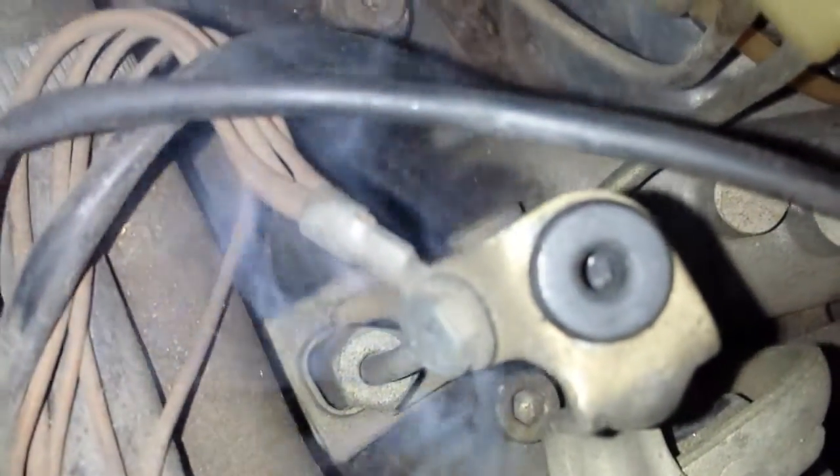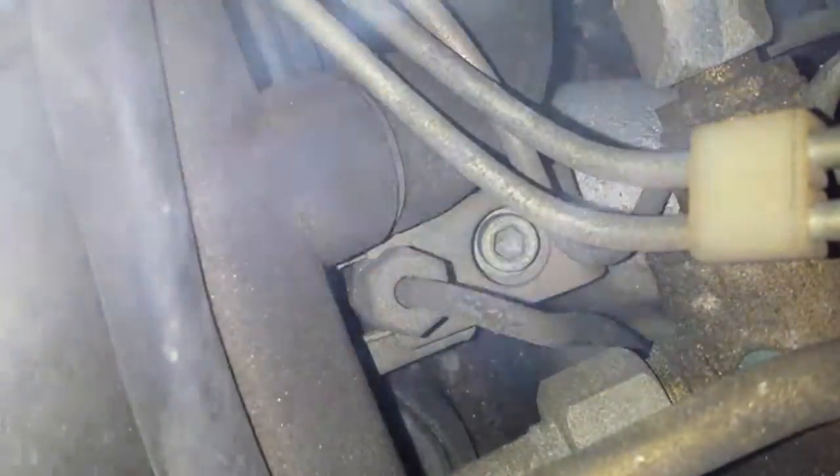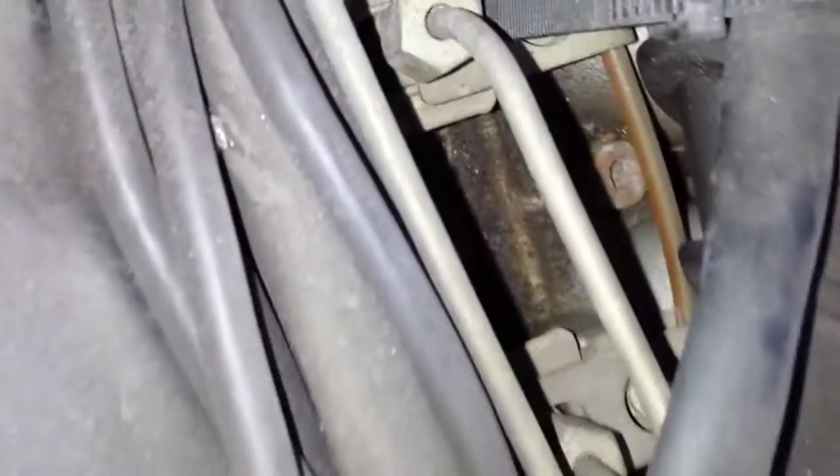I blow the smoke away and then it comes right back. This one is terrible. You see, right under the injector. It's not from the pipes, but you gotta change the pipes anyway. This one is decent.